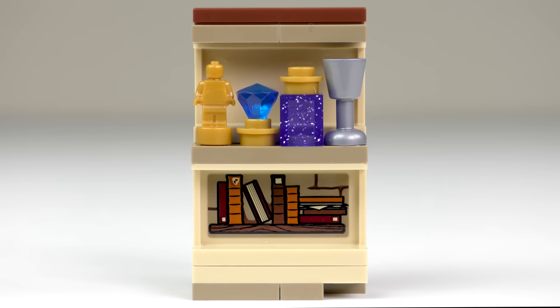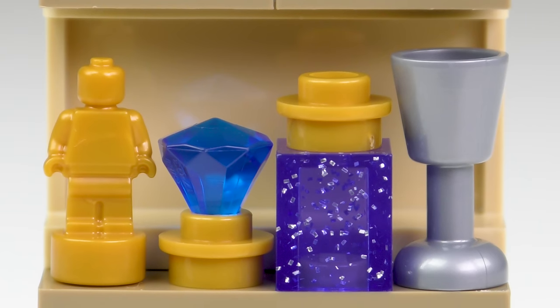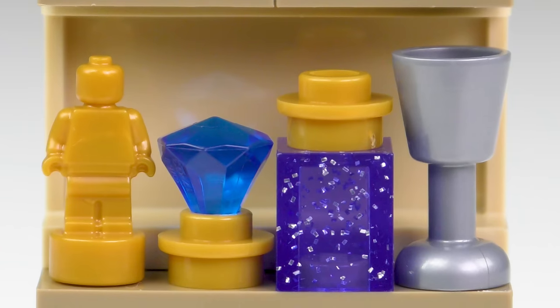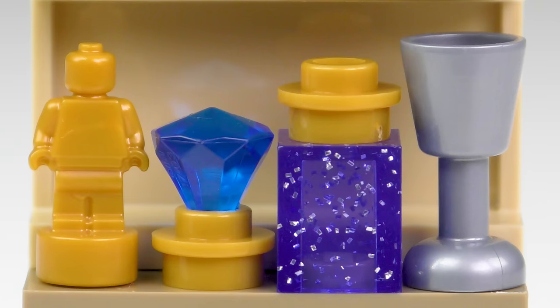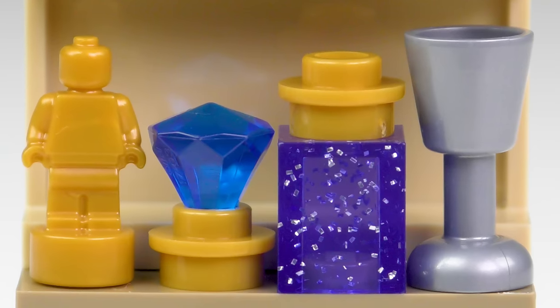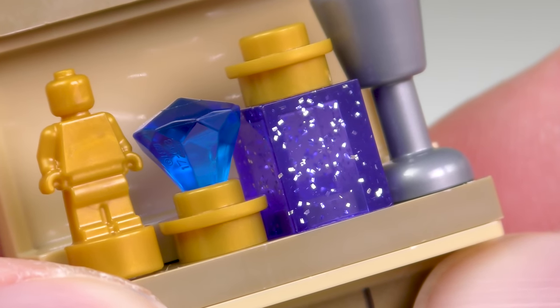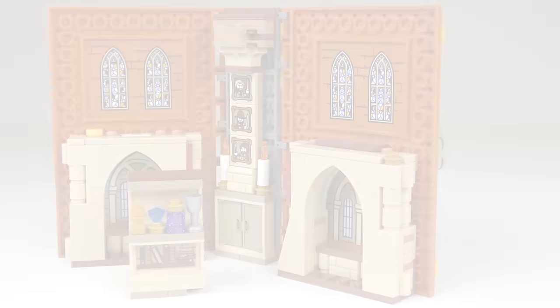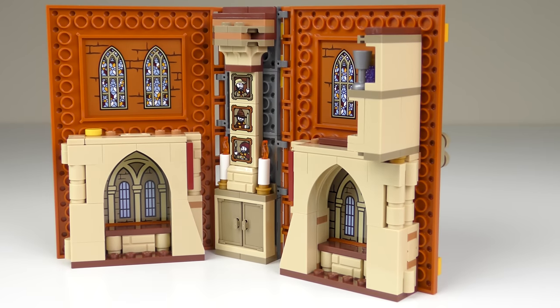Also included within the classroom scene, we have the shelf of interesting items. There's another really tricky-to-apply sticker on the inside of a panel, and then we get to the shiny things. We've got a gold statuette, some kind of sapphire, a jar containing mysterious sparkly powder, and a silver metallic goblet. I really do like the trans-purple element with all the flecks of glitter. When you've finished admiring the shiny things, it stashes away neatly inside the book.